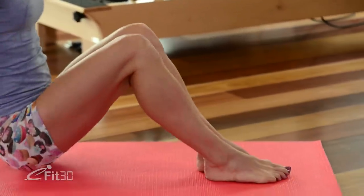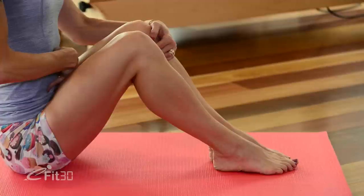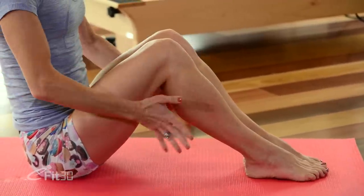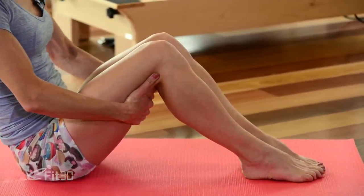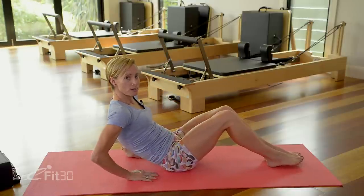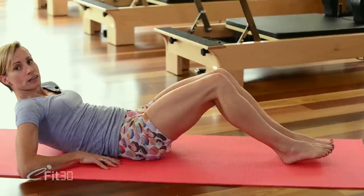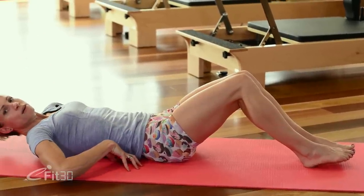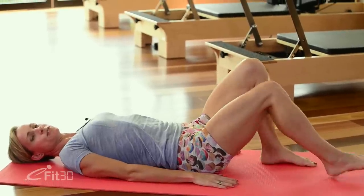We're going to swing the feet around to the end of the mat and sit up nice and tall. From here just draw the belly button gently in towards the spine and place the hands at the back of the thighs. We're going to slowly roll down to the floor. If you need, you can take the hands onto the mat to lower you down even more safely. Once you come down to the floor, let's just bring the feet a little closer to the body.